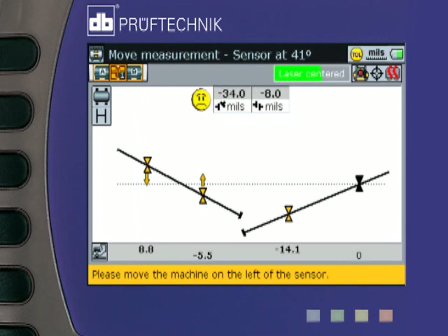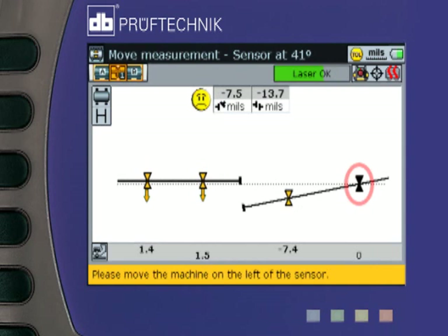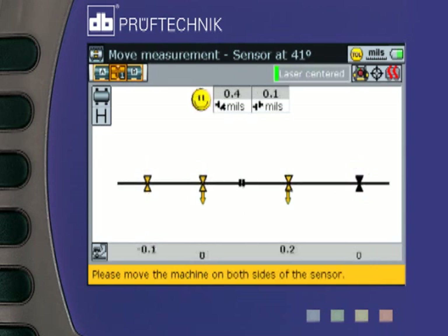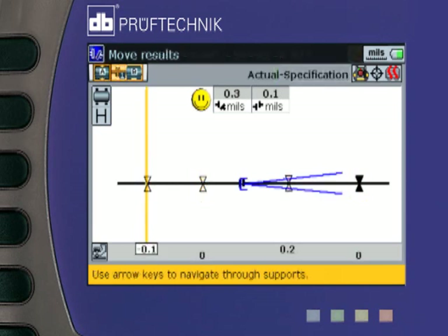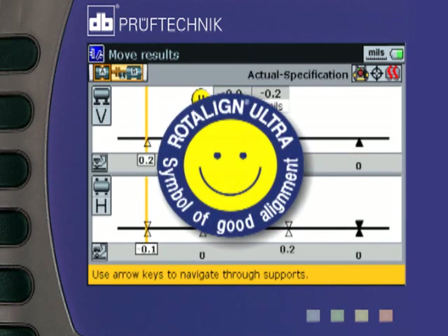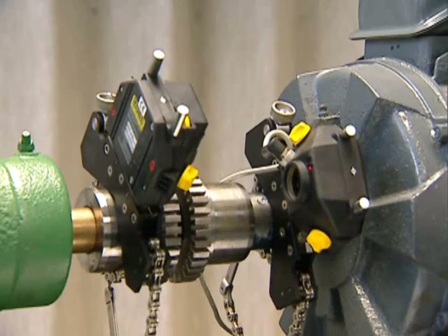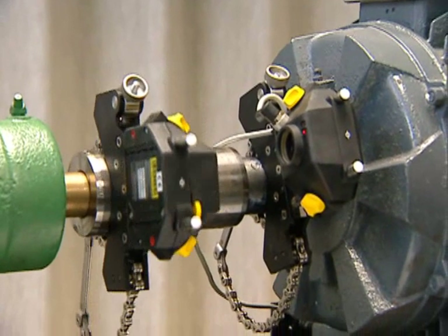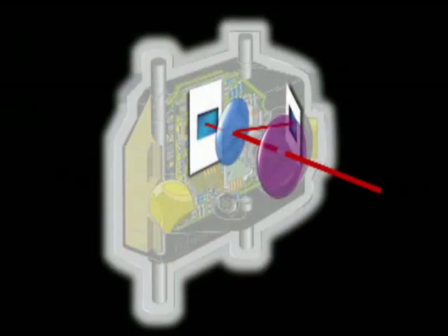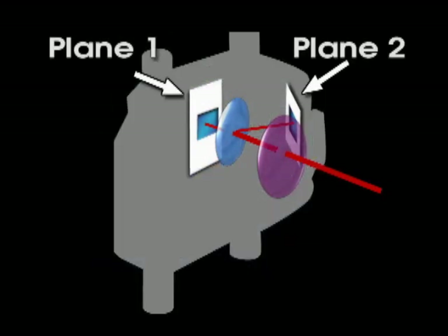A live move function simultaneously monitors your shimming and side-to-side corrections. In this example, only one foot is stationary and we are moving the remaining feet to the best optimized centerline for them. RotoLine Ultra's symbol of good alignment signals when the alignment has arrived within tolerance. RotoLine Ultra lets you align uncoupled machines by rotating their shafts independently of each other with its patented pass mode method of measurement. Coupling backlash will not affect the accuracy of your readings because of RotoLine Ultra's single laser and two-plane detector.